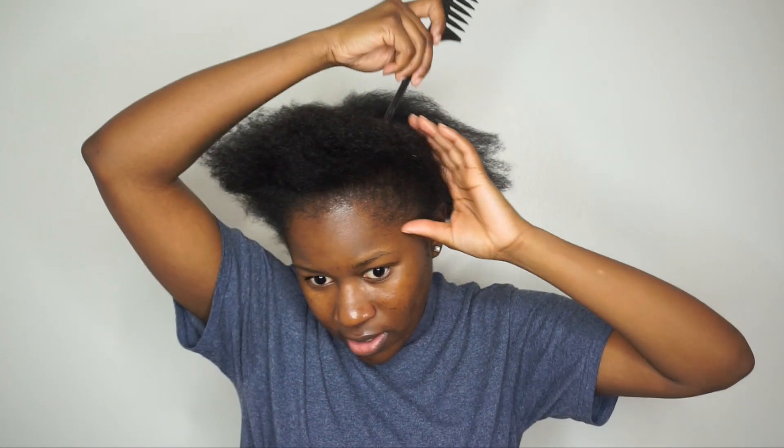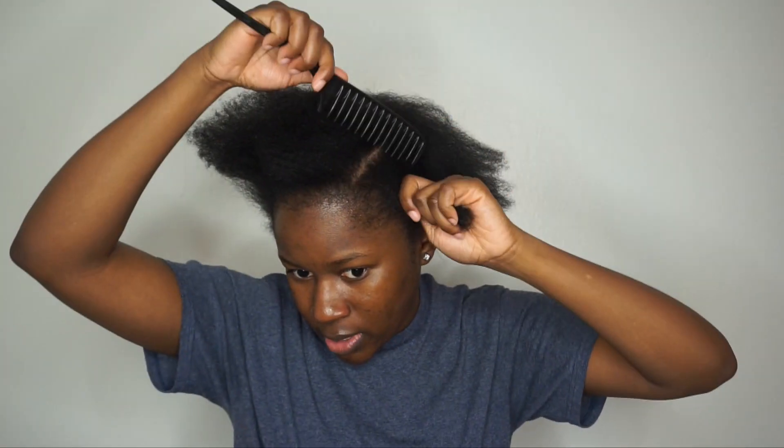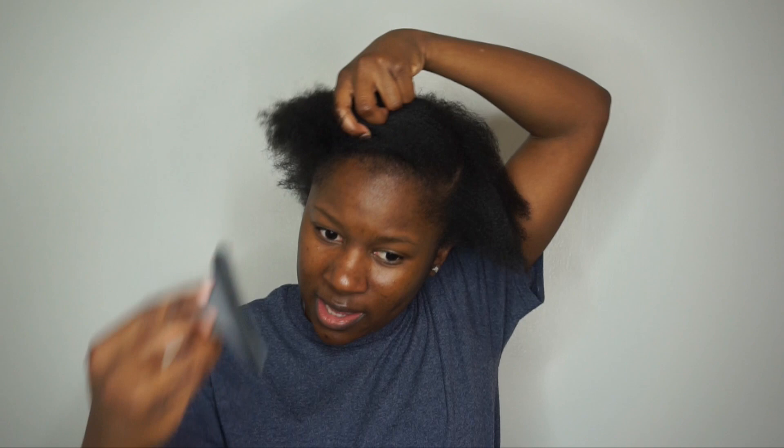I just decided to go ahead and do it myself. I already cut the back, as you guys can see. I'm taking off about an inch to a half an inch because I have not clipped my ends since I cut my hair a year ago. So yes, it's been a year since I completely cut all of my hair to grow it back even.